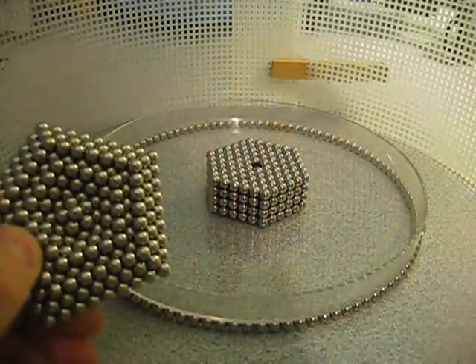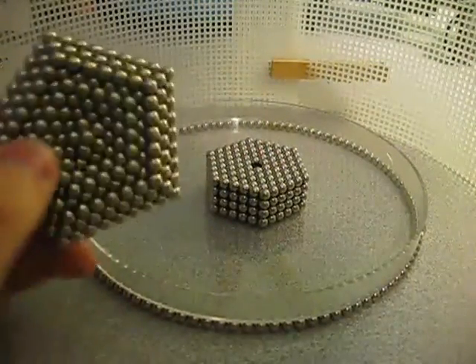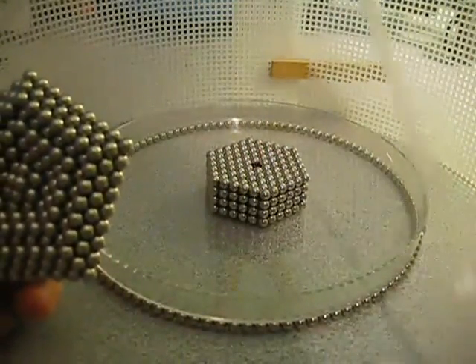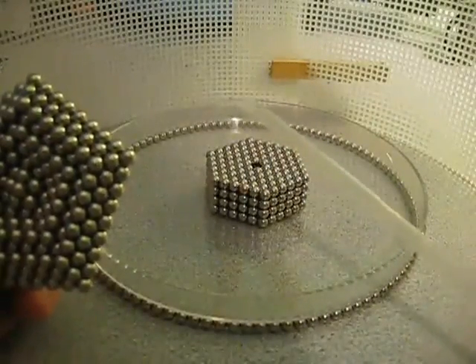This is my video on how to make Zen Magnets explode. This is your basic top, and this is a stack of hexagons, and this is the magic — just a simple straw.